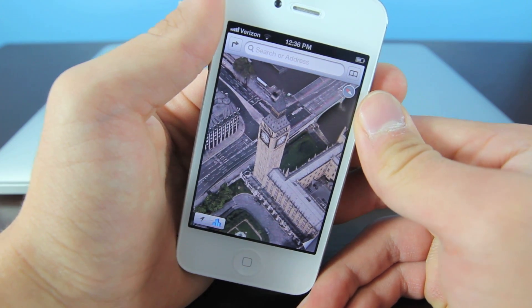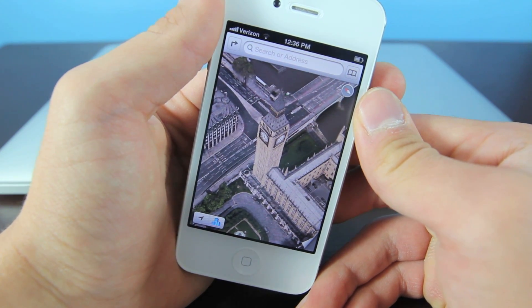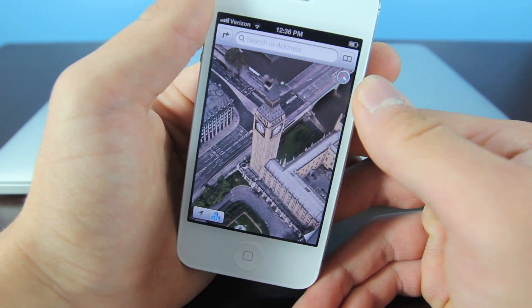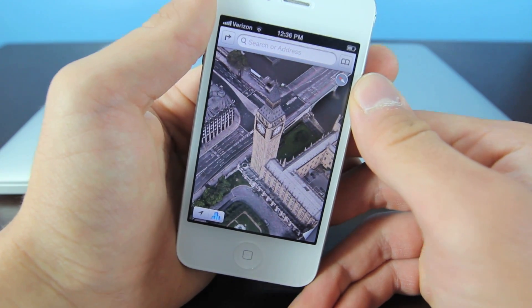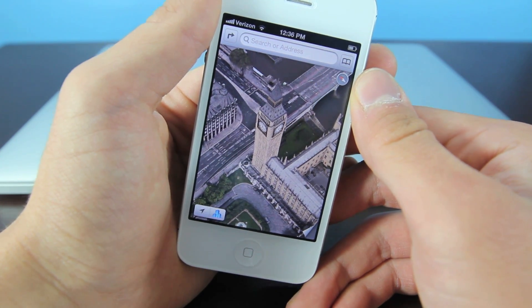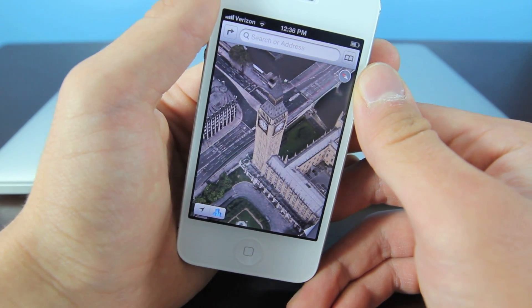Some more features include 3D maps, navigation, panorama. You can use FaceTime over 3G. Of course, there's a free personal hotspot, AirPlay, and there's so much more you can do. A jailbreak is certainly worth it and this one will take just a few minutes. It's very easy and, of course, safe.